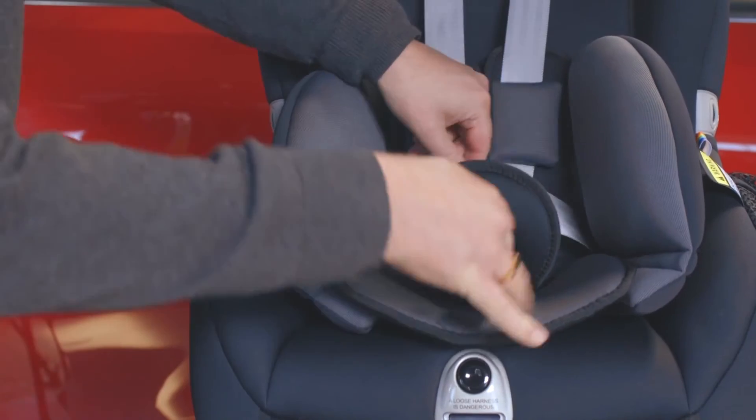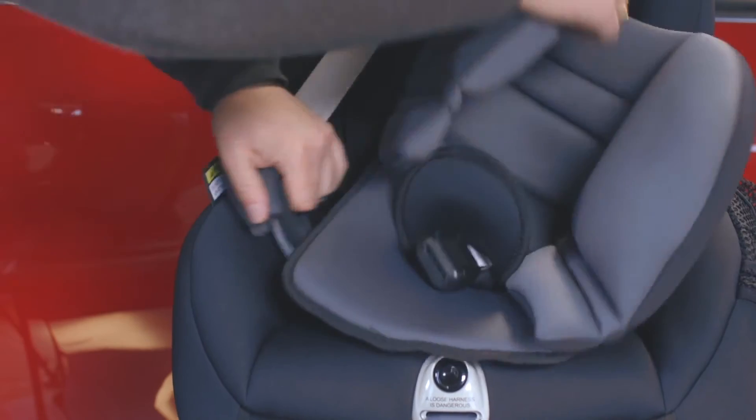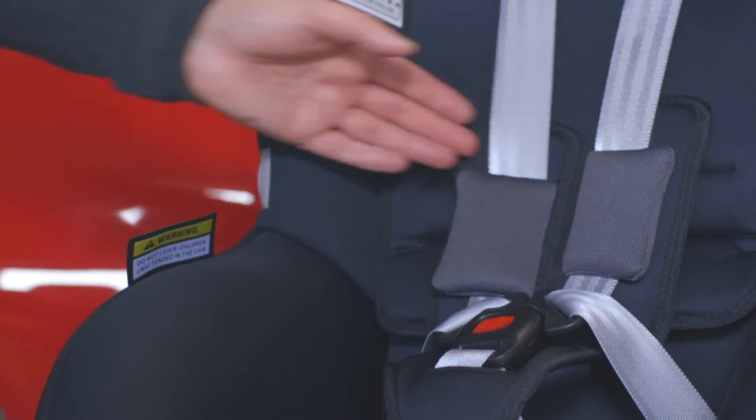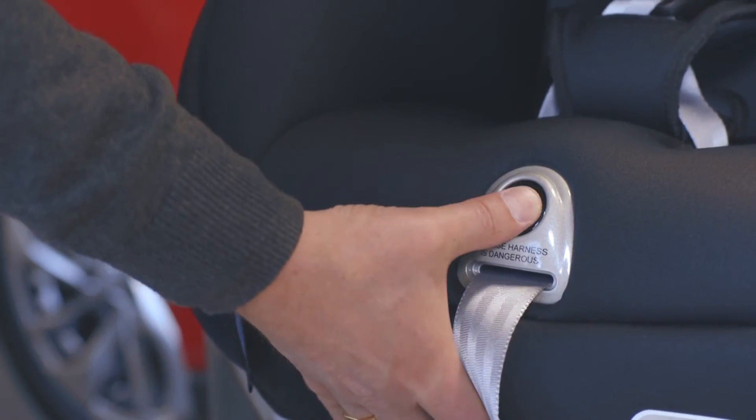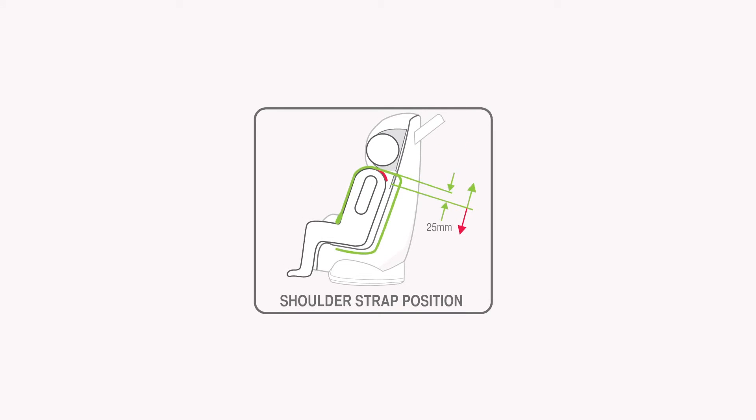To make the seat ready for your child, remove the infant safety cushion if still in use. Prepare the harness for your child — grasp both shoulder straps and push the harness adjuster button, then fully extend the harness straps. The shoulder straps of your seat must be in a position nearest to your child's shoulders, but not more than 25mm below your child's shoulders.